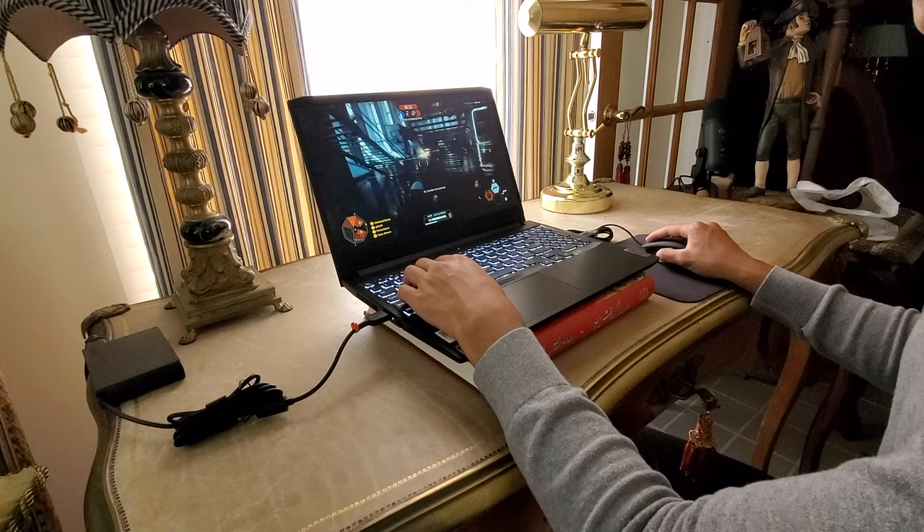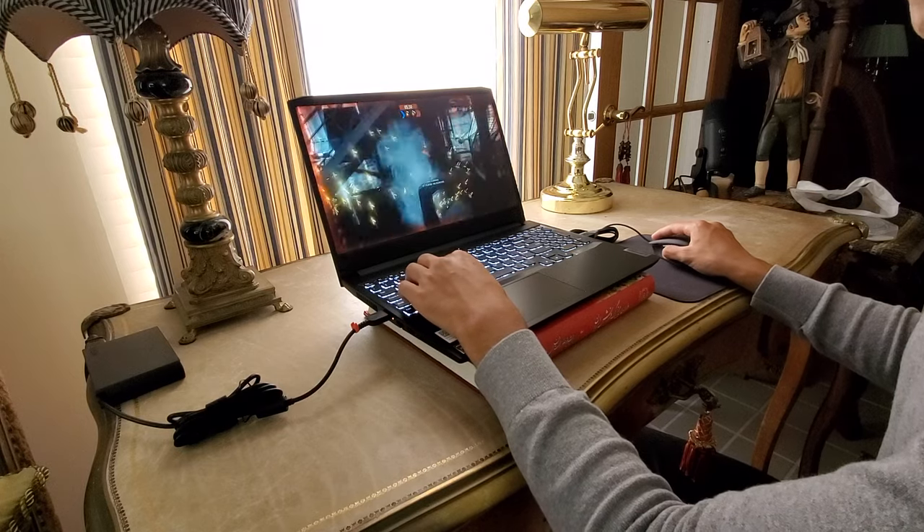However, my one gripe with this screen is its brightness. It can be quite dark, especially in a fairly lit room. If you typically play at night or in a dark setting, this won't be an issue. But if you play in broad daylight, keep that factor in mind. It might be a little hard to see.